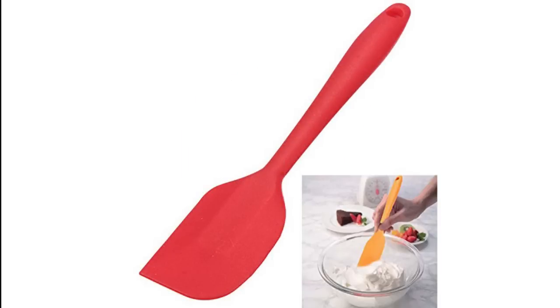A spatula is a simple yet important tool. They are used for lifting, turning, skimming, folding, frying, boiling, stirring, and baking. You may use a spatula made of wood, silicone, or metal. However, I recommend using a silicone spatula as they are heat resistant, ideal for use in pots with non-stick coating, and are stain and odor resistant, and can be washed easily.